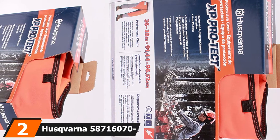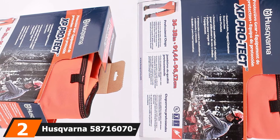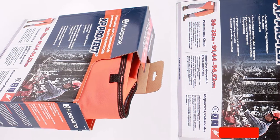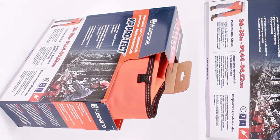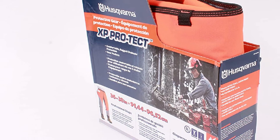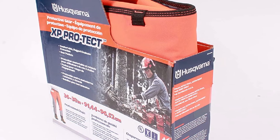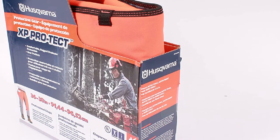Moving on to number 2, we have the Husqvarna 587160702 Chainsaw Chaps. This is another version of my number 1 pick — the only difference is that these chainsaw chaps come in black and gray. You still get the same high level of Husqvarna protection with cut-retardant material. So depending on the style you like best, you can choose either the orange and gray or this black and gray option. Either way, you're getting a superior level of safety protection against accidental chainsaw cuts.